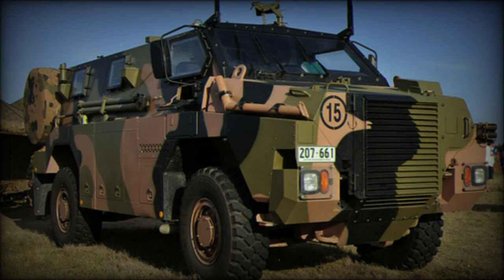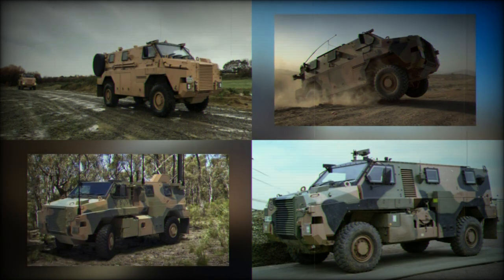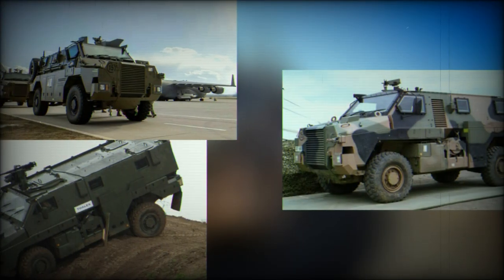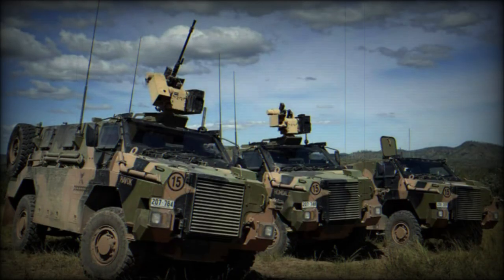At its core, the Bushmaster features a fully suspended, all-wheel-drive design with high clearance promoting strong off-road capabilities. The system weighs 33,000 pounds and sports an overall length of 7.1 meters, a width of 2.5 meters and a height of 2.7 meters. The standard operating crew is one with room for up to nine passengers, who are protected from mines and improvised explosive devices, IEDs, to an extent, small arms fire and artillery spray. The V-shaped hull is used to help deflect blasts coming from under the vehicle.